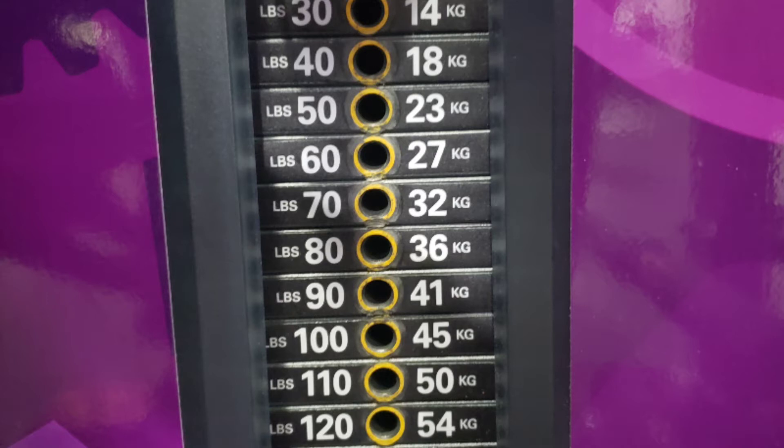To start off doing drop sets, you need to know what your max weight is. For the sake of this video, we're going to say my max weight is 120. You're going to do four steps plus your warmup weight up to 120, which means I'm going to start off my warmup set at 60, then add 20 pounds to 80, then 100, and then my max set will be 120. I will not do more than 10 reps per set.